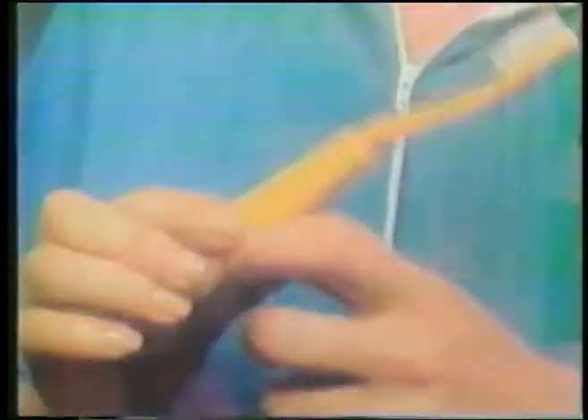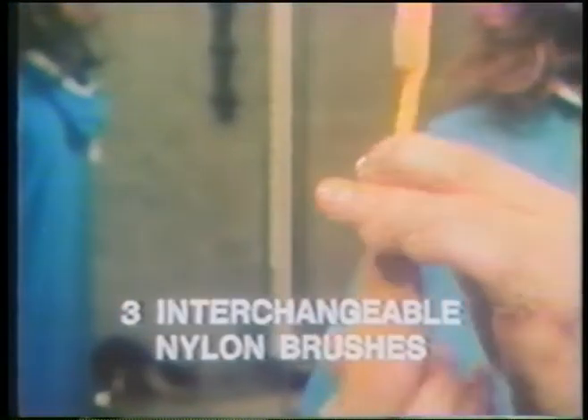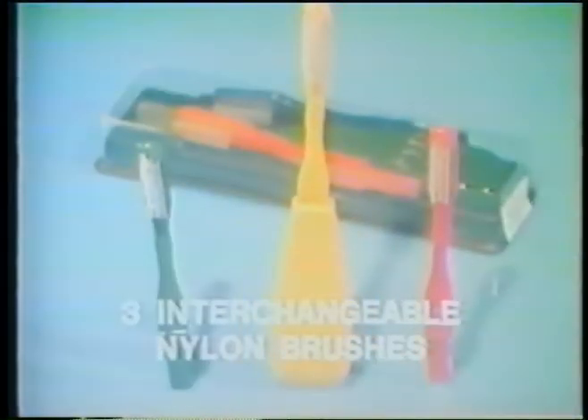Why, formidable. It's such a great idea. Just wind the back of the toothbrush, brush and listen. Brush-A-Tune comes in bright, brilliant colors with three interchangeable nylon brushes, a long life, and is unconditionally guaranteed. Brush-A-Tune was invented by a famous dental surgeon to promote proper dental hygiene.